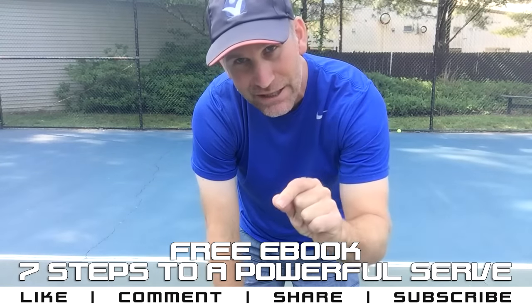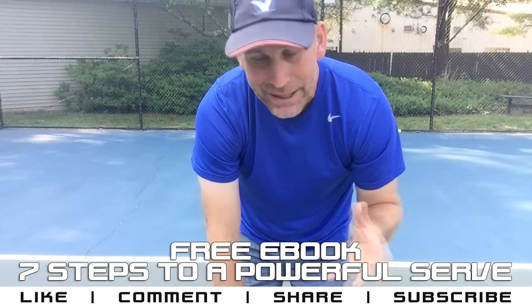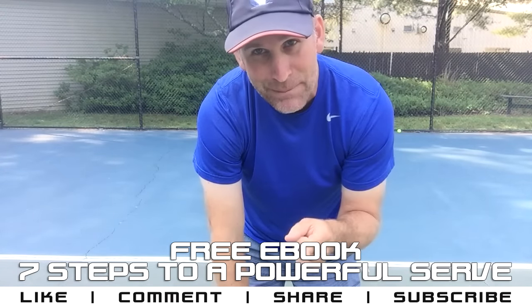All right, this is Pete's sign-off. Don't forget to like this video, comment if you have any questions or if you want to make any suggestions on new videos I should be making, and subscribe so you don't miss any of my future videos.